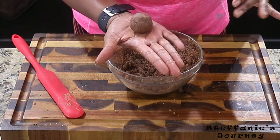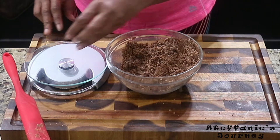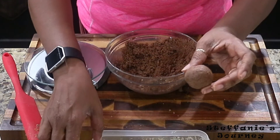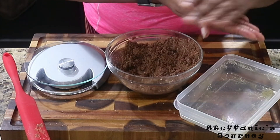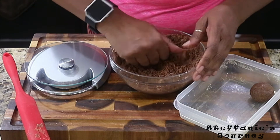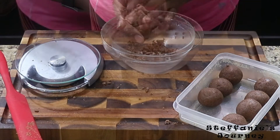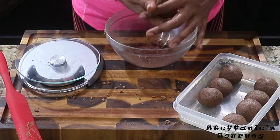I make them about this size — as you can see in the palm of my hand. This little ball is about 1.12 ounces. I just put them in a little plastic container and then put them into the freezer. Okay guys, I'm on my last one — it did make eight again this time, and I made my usual mess as always.